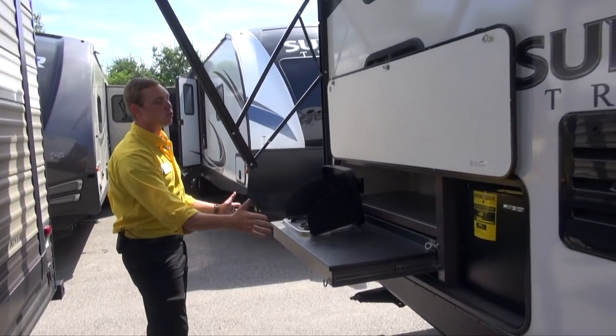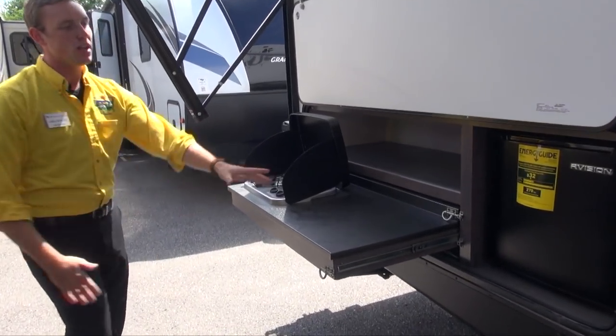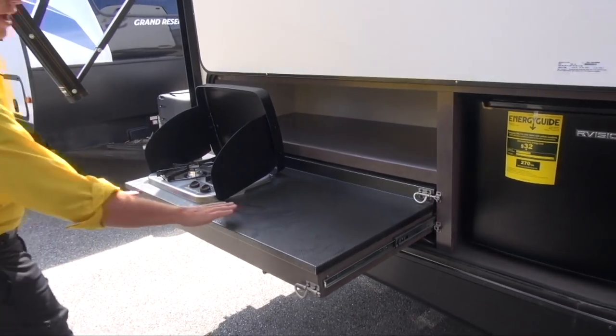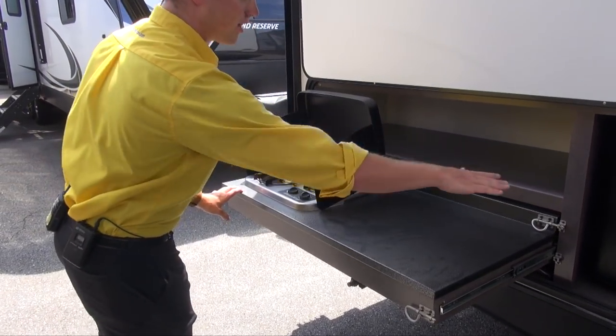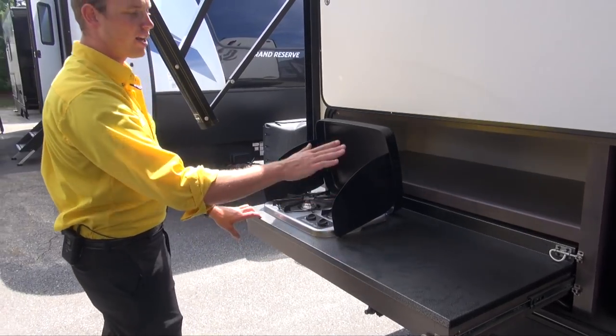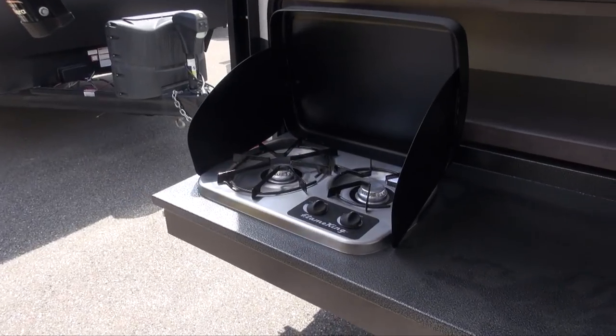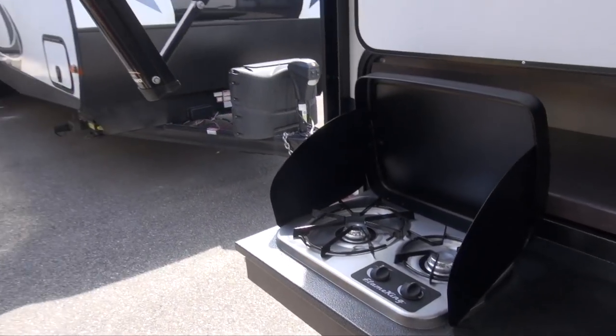Making our way down you do notice you've got this rear outdoor kitchen area. You've got a little mini fridge there to help keep your beverages cold, plenty of counter space here and up back there as well, so when you're cutting up your steaks or anything like that. Two-burner cooktop, big and small, so when you need to boil some water for your corn or for your potatoes.